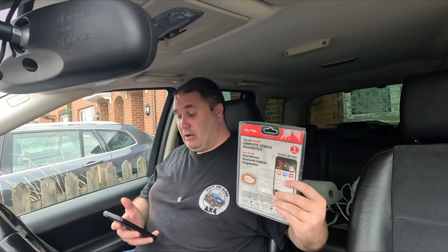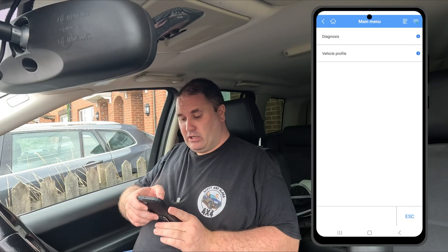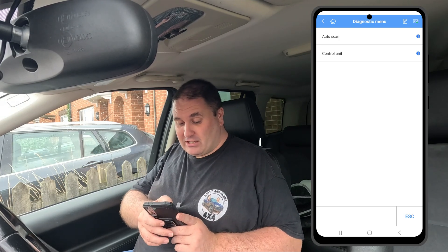We're back, but this time with the Autel AP200 plugged in. You should hopefully be able to see my phone screen. We're into the main app — I'm going to go to diagnostics, then auto scan, and let it scan away. Not to bore you too much, we're going to speed this bit up.